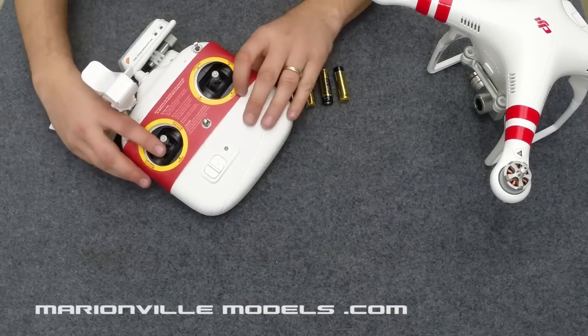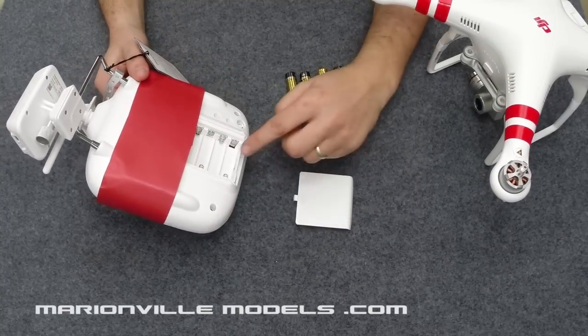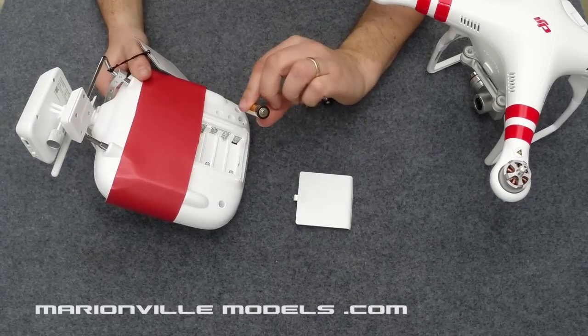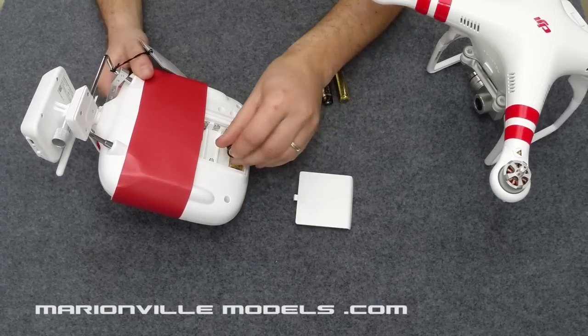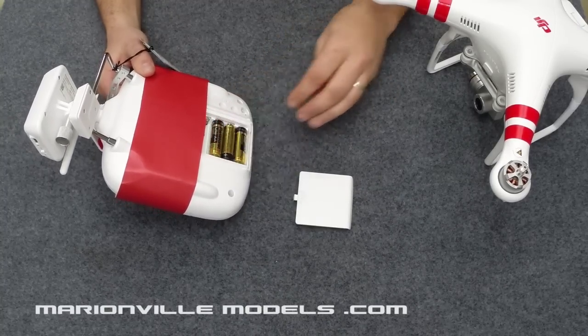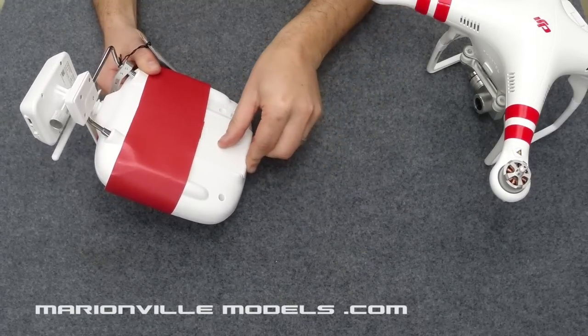Next we need to install the batteries in the transmitter. Simply open the back cover, making sure you observe the polarity — the flat end of the battery goes towards the springs. Install them in the alternating direction pattern and then reinstall the door.